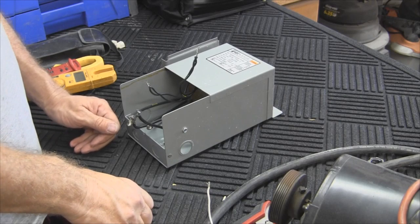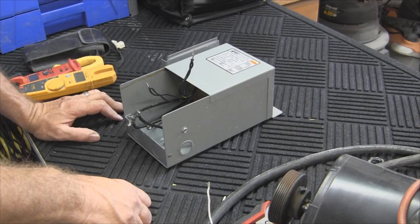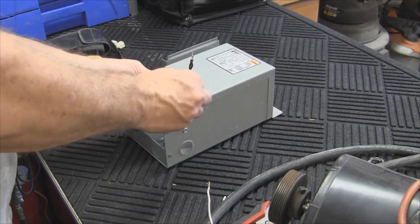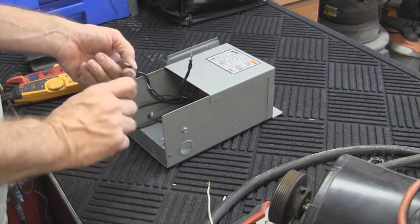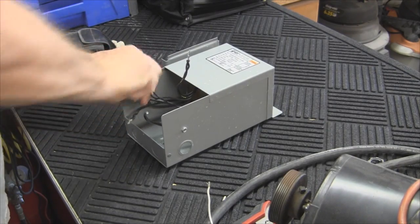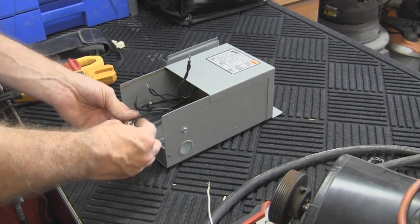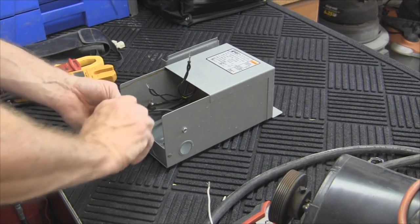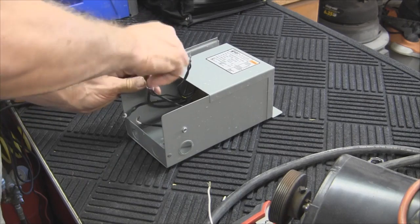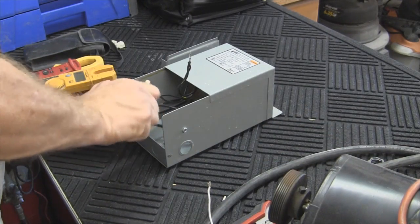We want 12 volts out, so we're going to connect our secondary lines to X1 and X4. But before we do that, we need to tie X1 to X3. So X1, X4, and X3 — twist those together. And then we'll be twisting X2 and X4. I'll double and triple check to make sure I'm getting the correct ones together, and I'll throw a wire nut on here so we can test the voltage once I apply the 120 volt supply.